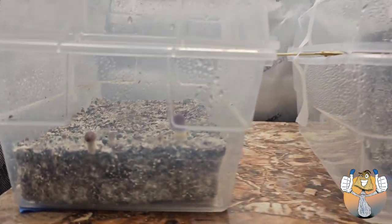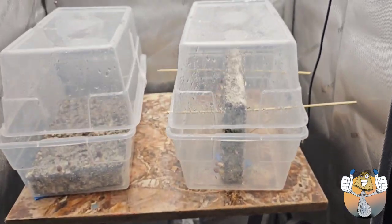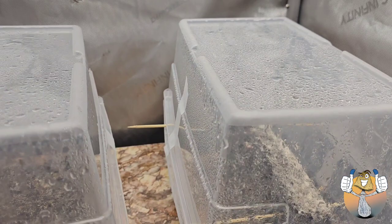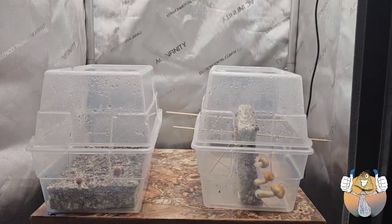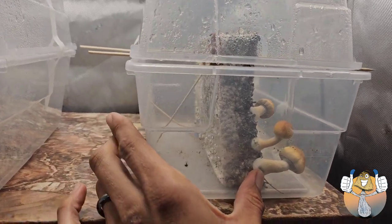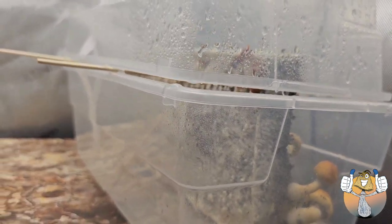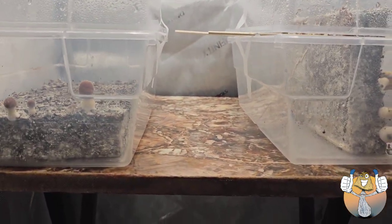My logic with that was pretty much: if the mushroom is going to look for the light, then it should bend according to the light being above it. And as you can see, that's pretty much what it started to do. It's pretty cool because the bottom one is bigger and it started to curve around the literal one right above it because that was blocking the light.